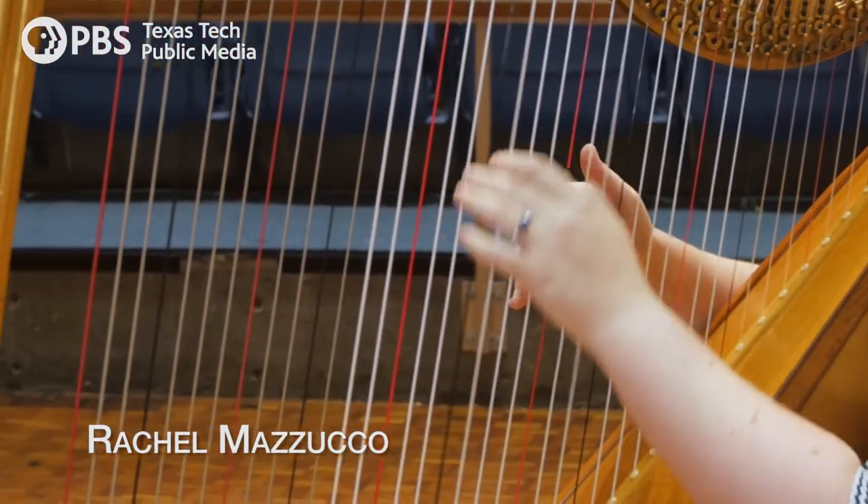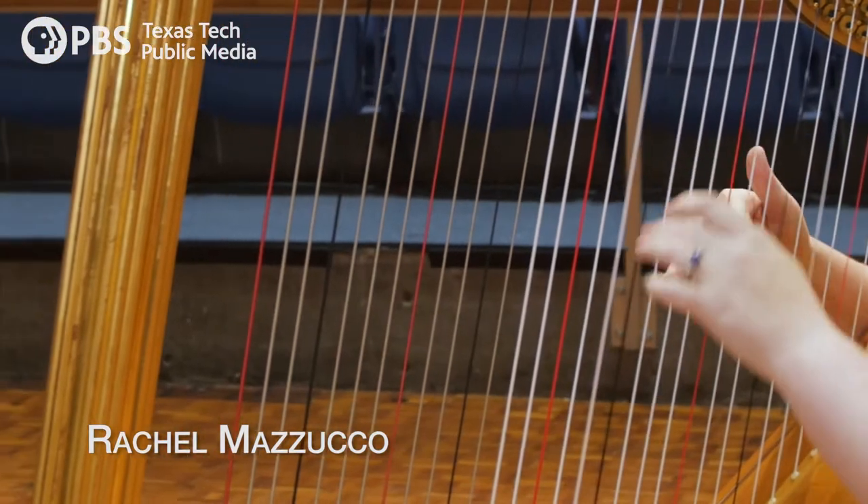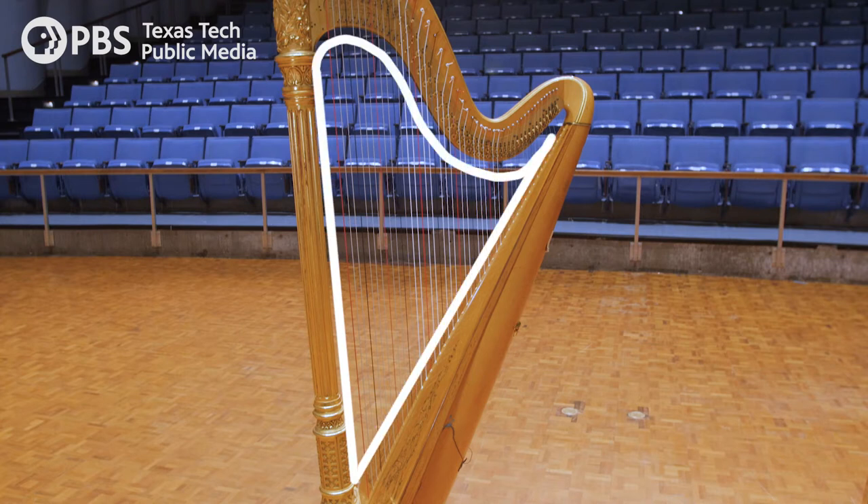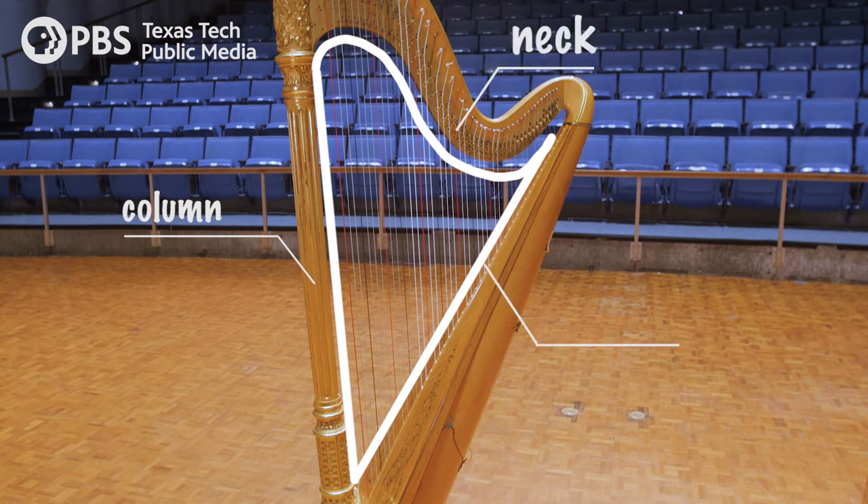The harp is primarily made of wood, although there's also a lot of metal involved, especially in a harp like this, which is called a pedal harp. It's basically a triangle in shape — the long tall portion is called the column, this curved part is called the neck, and then it's attached to the body and the soundboard, which is the part that actually leans against the harpist's shoulder.